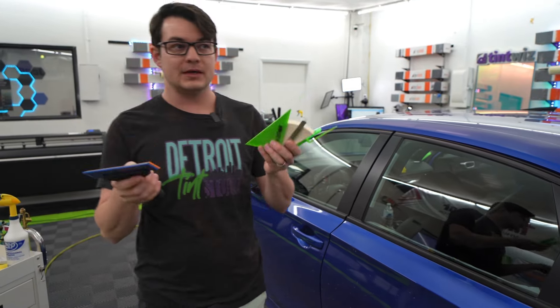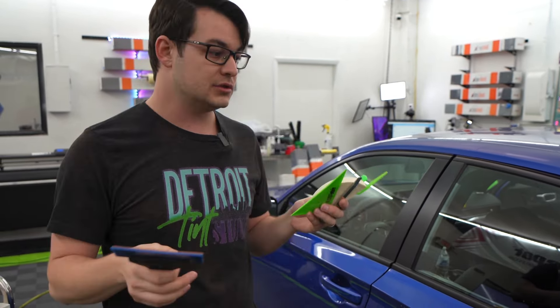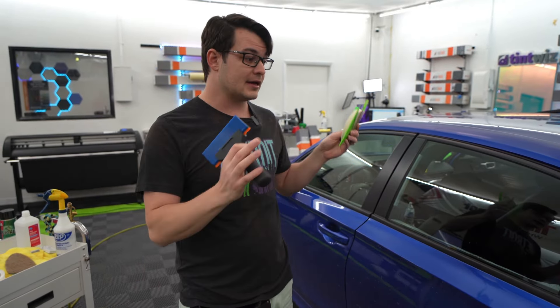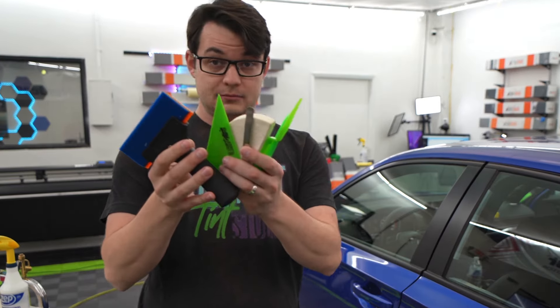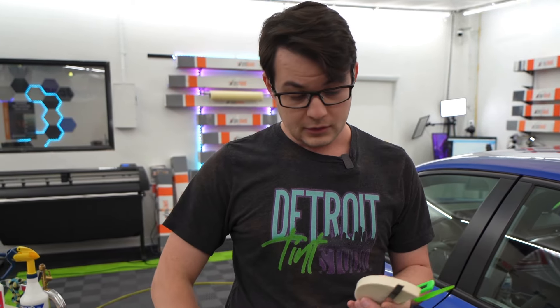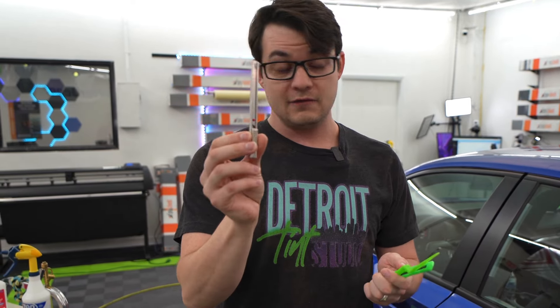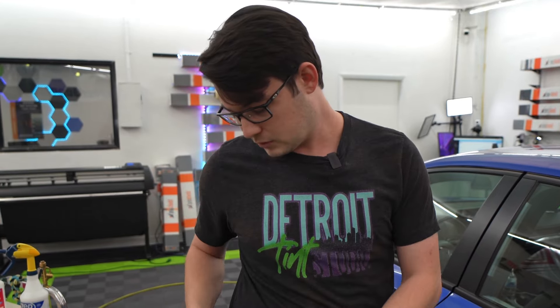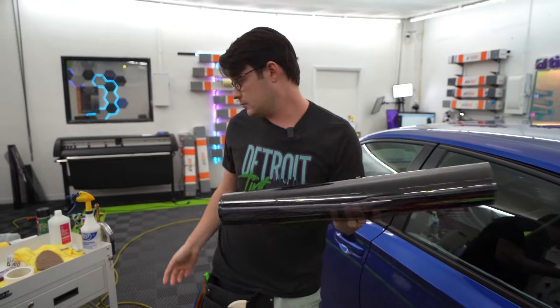Today we're going to talk about all the basic tools needed to tint a door window. There are a lot of options out there, but as far as the essentials, we're going to break it down into categories. As we go through tinting a door window, I'm going to highlight each one of those options. So you have a handled squeegee, a corner and edge tool, a shrinking card, a knife with a couple of options, and a tucking tool since we're going to leave the door panels on.